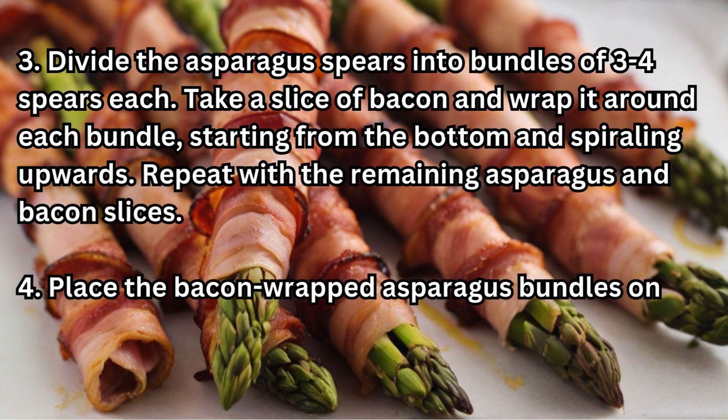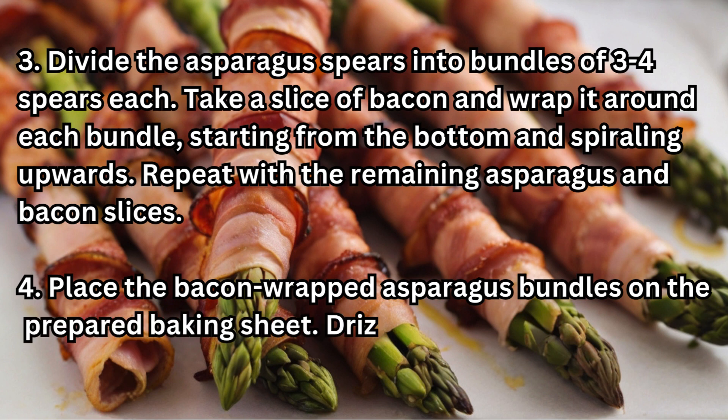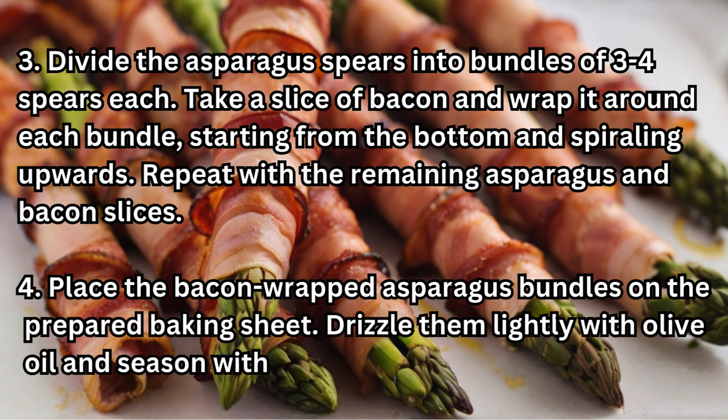Step 4: Place the bacon-wrapped asparagus bundles on the prepared baking sheet. Drizzle them lightly with olive oil and season with salt and pepper to taste.